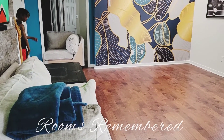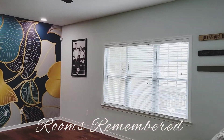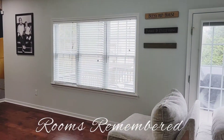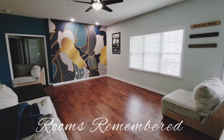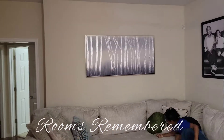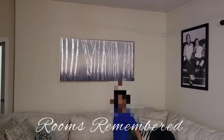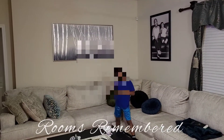Rooms Remembered is here installing and preparing to finalize this beautiful room. What I want to do is start off by showing you what the room looked like prior to the wallpaper and also changing the paint on the wall. This is what the room looked like before — it was just bland. Oatmeal, cream of wheat, whatever you want to call it. It was bland.